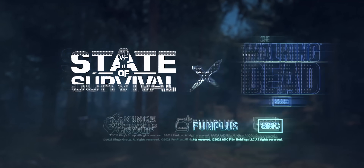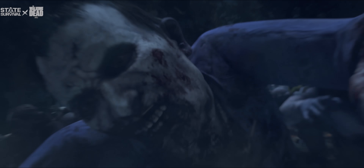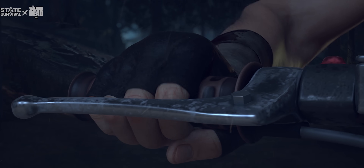The State of Survival and Walking Dead crossover takes place from August until October 2021. Only about a month, month and a bit left, you guys. Act quick.